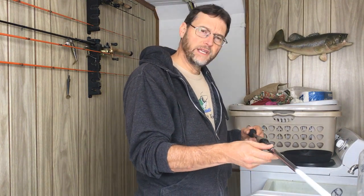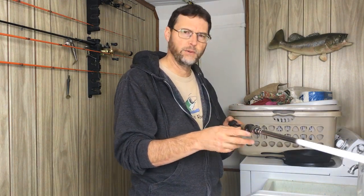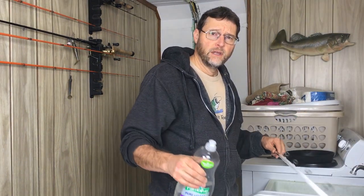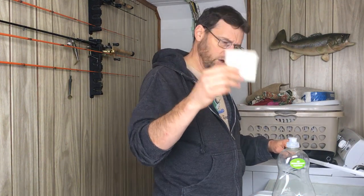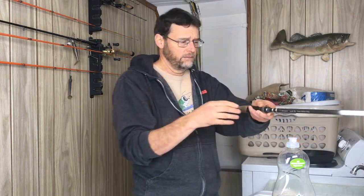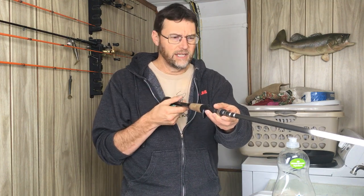We're going to start by cleaning the cork on the handle. Now some fishing rods don't have cork and that's fine — you can still clean the handle with a washcloth and some soapy water. What we're going to need is some dish soap and something with a little bit of abrasion to it to clean that cork. Now if your cork is incredibly dirty and maybe you haven't cleaned it in years, then you could use a very fine grit sandpaper to clean that dirt off. But generally you don't need that — you just need a little bit of soap, a little bit of elbow grease, and you can clean that up real nice.